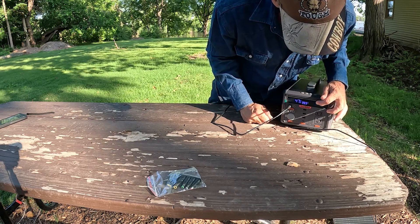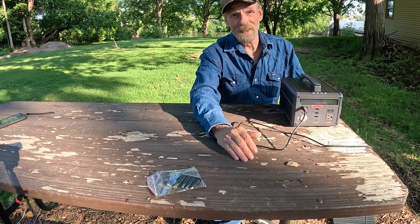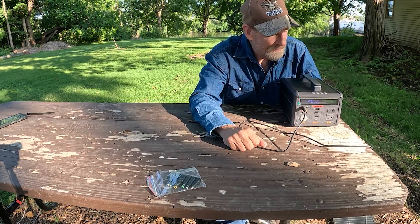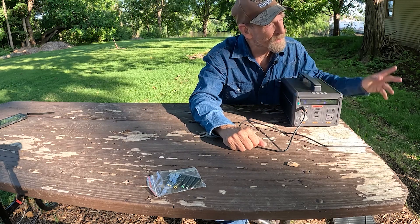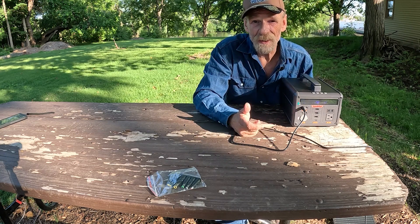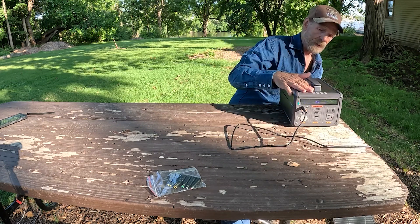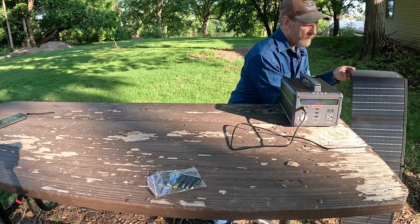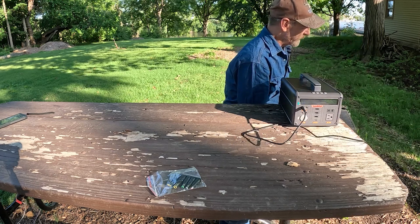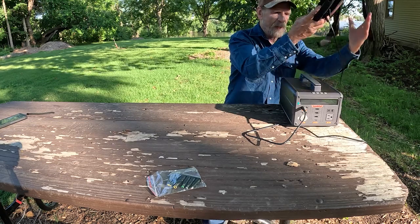Right now it's reading 6, 7, 8 watts — but that's because it's after 7:30, 8 o'clock, so the sun is just about gone. It is a 60-watt panel and I have seen it as high as 58 watts. You don't have to use this to charge just a Lumpow — with those adapters, you can charge a wide variety of other items.